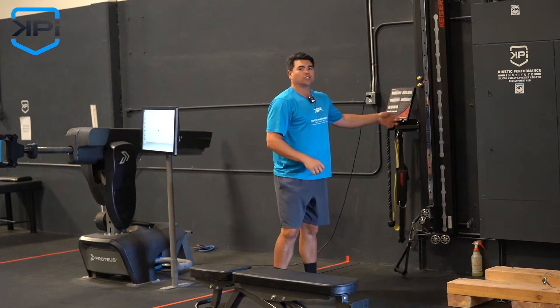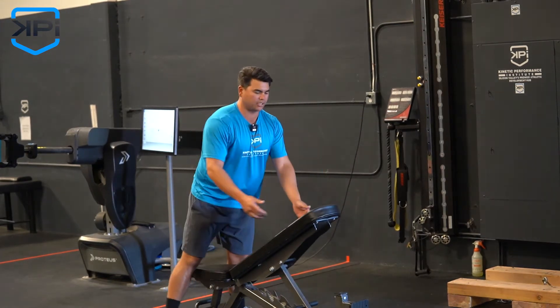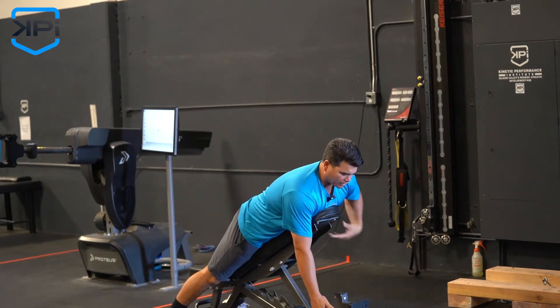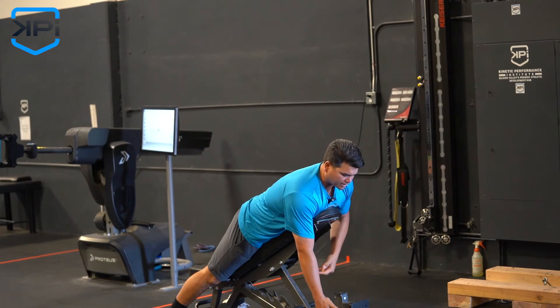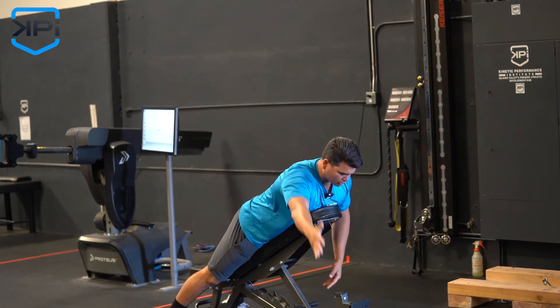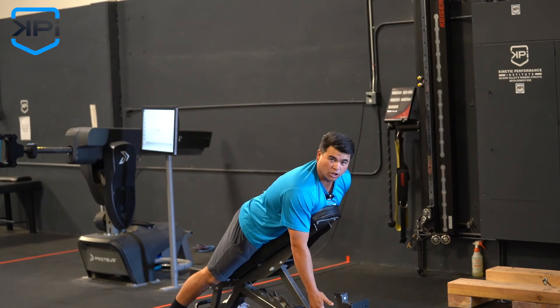If you don't have a Kaiser or a cable stack, the next option is you can go on a bench. I like the elevated position — laying on your stomach, prone — and do a one-arm wide. Same thing, segmented: we're going to start with move one, then move two.